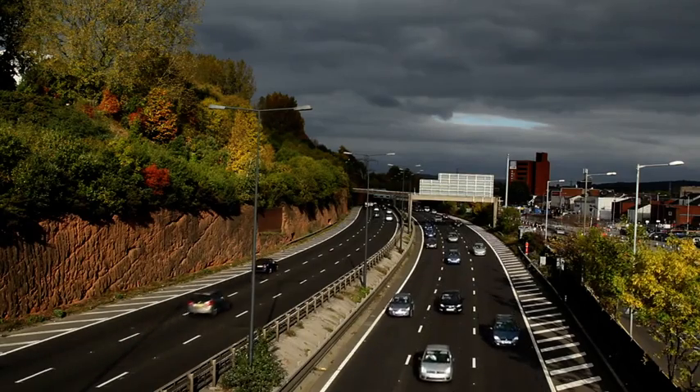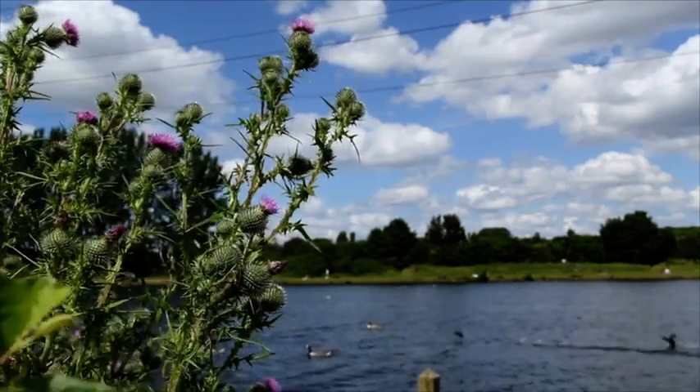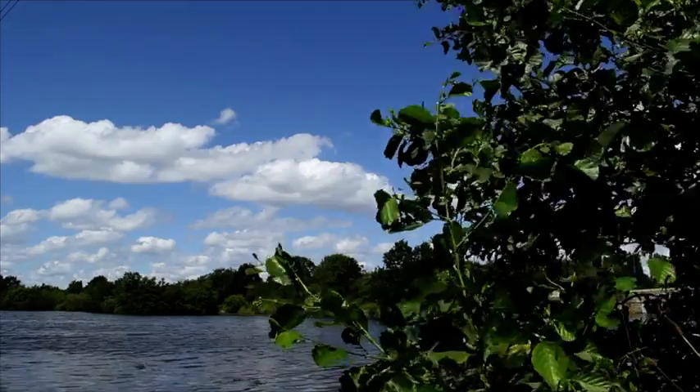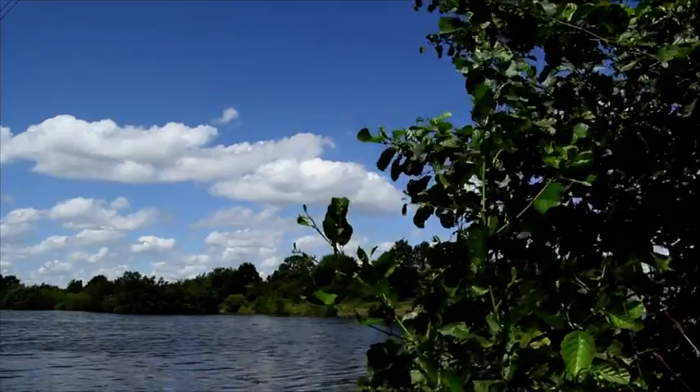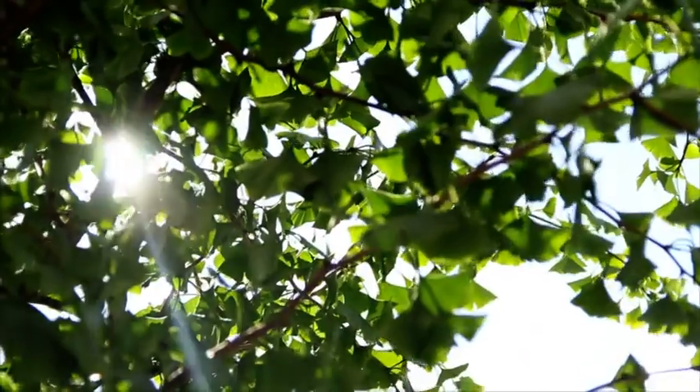Cars, lorries, and vehicles on the road produce a cocktail of pollutants which can end up in our river systems, so tackling them at their source is very difficult because by their very nature they're diffuse. So one of the solutions that we're looking at is using green infrastructure such as street trees to try and clean up that water before it gets into our river systems.